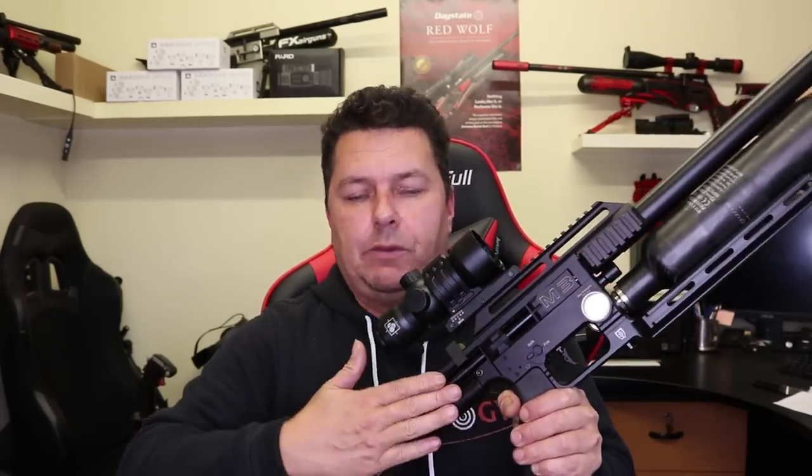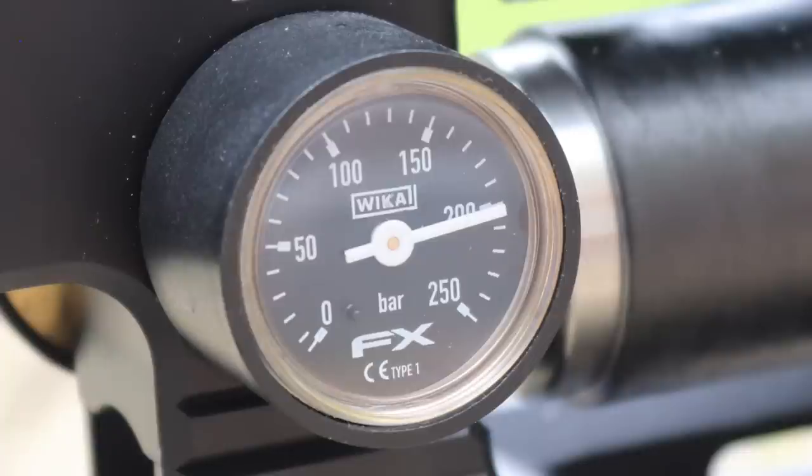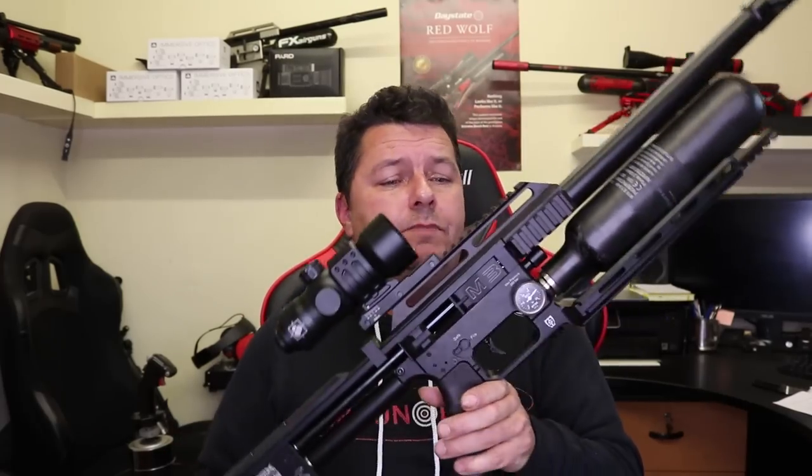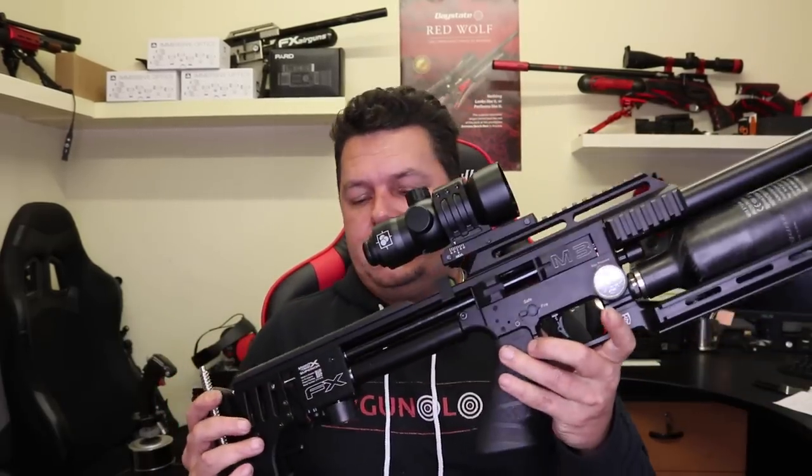They've also tightened up tolerances on the barrels and how the barrels mount, how the breech works, and how the magazine fits in - now a lot tighter, more precise, with less rattling. They've added new gauges - I think they call them wicker gauges - for your pressures and regulators. Those are the major changes for the Mark III. A lot of you ask if you can put these changes onto a Mark II - not really. There's too much going on especially around all the micro adjustments on the hammer tension and the valve stuff. Unfortunately, if you bought a Mark II, the Mark III is out - that's the way life is.